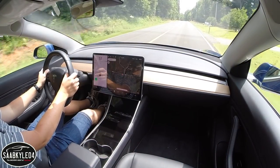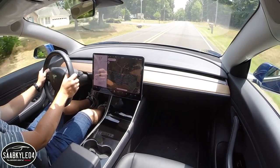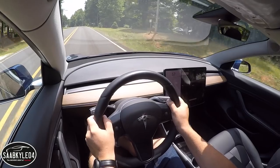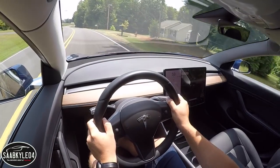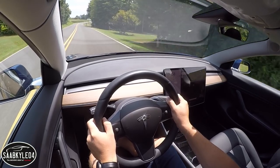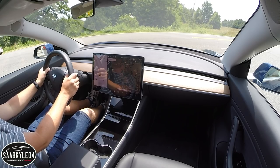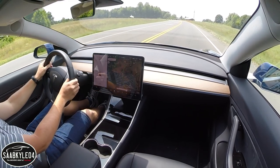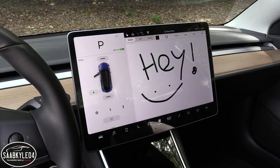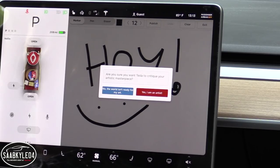Santa Mode starts playing Chuck Berry's Run Run Rudolph, and instead of the car icon on the left-hand side of the screen, it turns into Santa's sleigh, and all of the vehicles around you become reindeer. The turn signals even become jingle bells — it's so much fun. You can also doodle on the screen and submit your artwork to Tesla for critique.